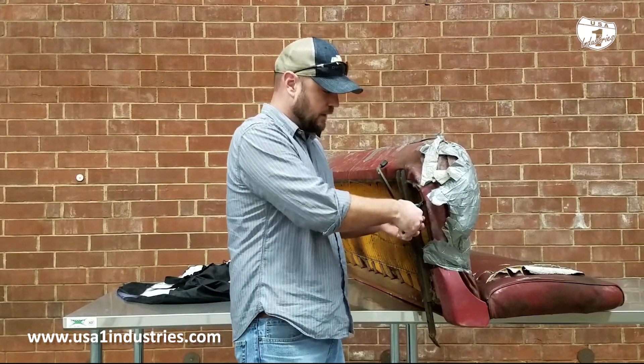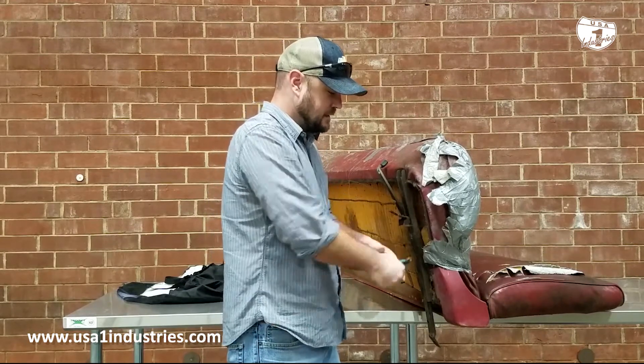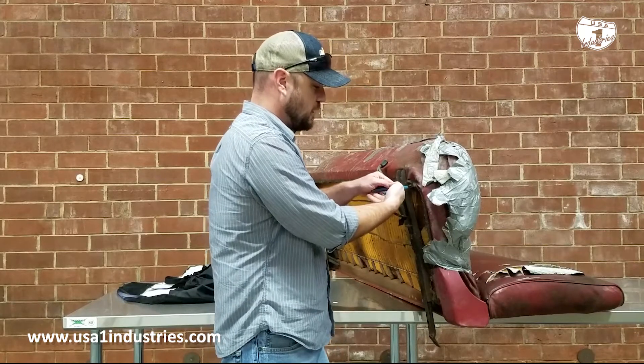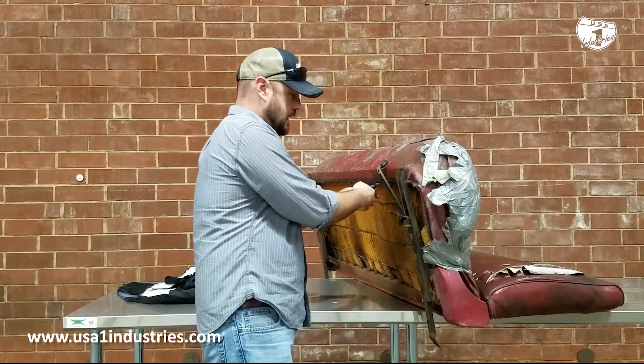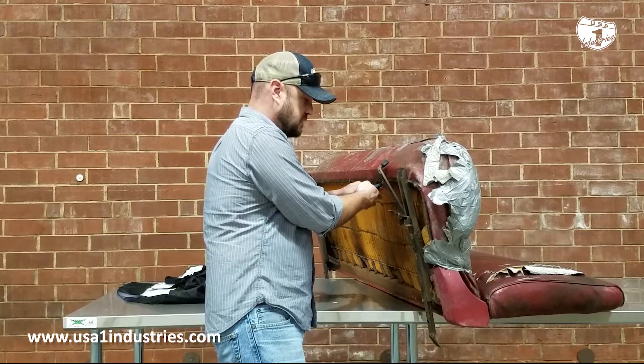All you have to do is put them on the hog ring and it takes very little effort — it's seamless. A very minimal amount of pressure and you can just pop them right off. If you don't have nice cutters like this, you can just use a standard pair of pliers and twist the hog rings.